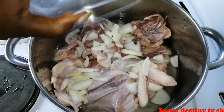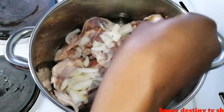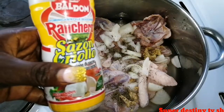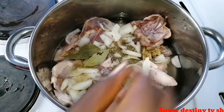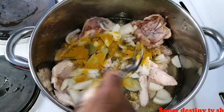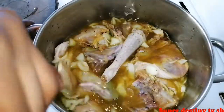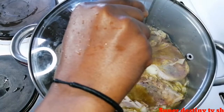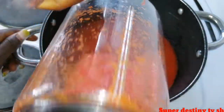I'm adding my onions, and I also add my salt, seasoning cube, and thyme. I stir it all together while my chicken is cooking.